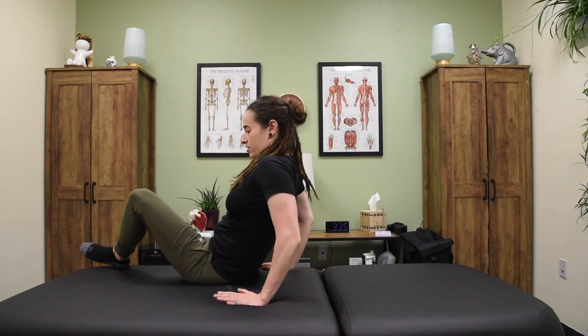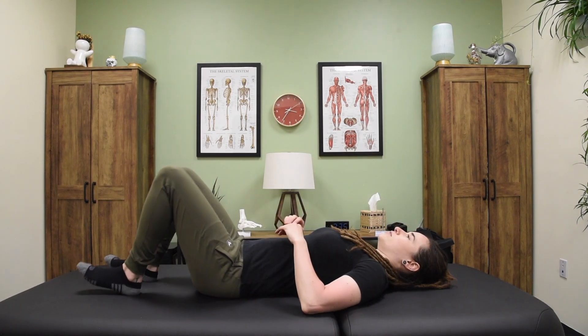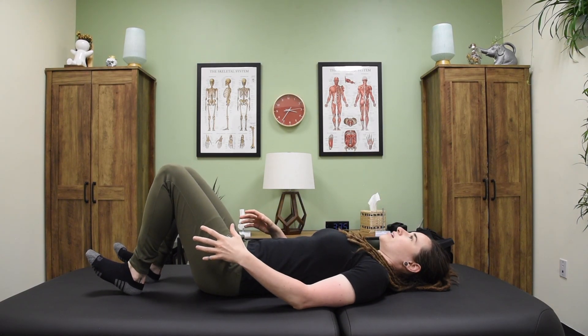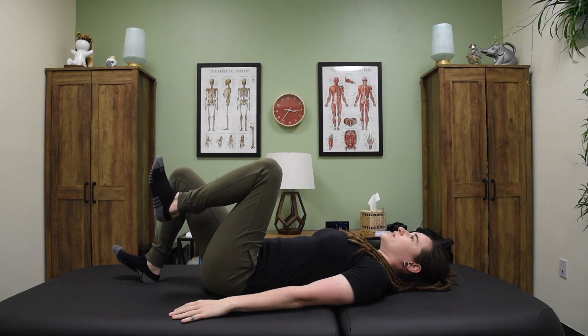All right, so we're going to go over single leg bridging. You're going to lay on your back, bend your knees up, and point your toes up. You're going to take one leg and flex at the hip. Arms down.